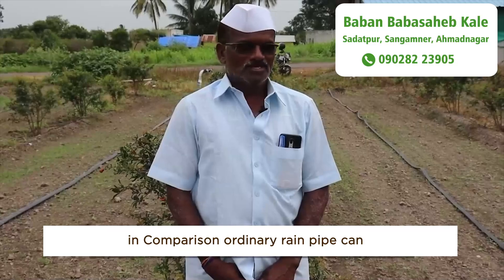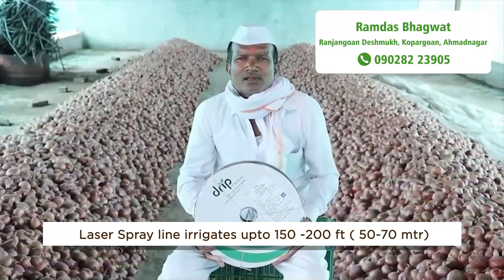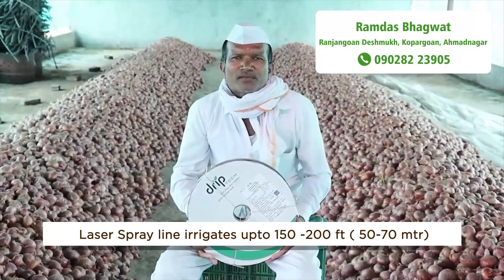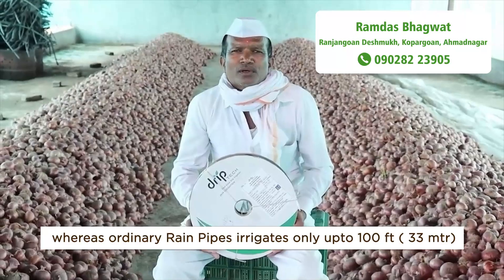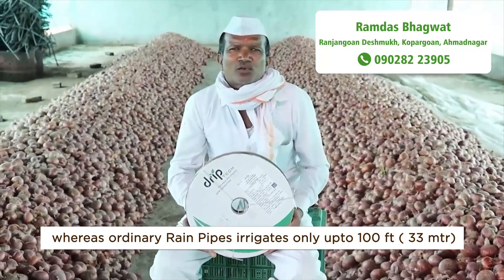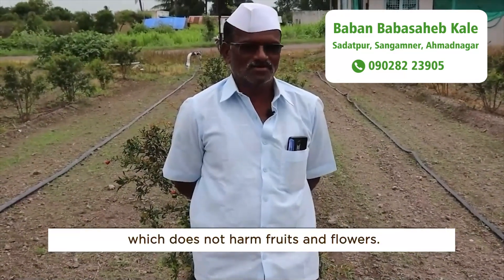In comparison, an ordinary rain pipe can cover only 12 feet (4 meters) on two sides. Laser spray irrigates up to 150 to 200 feet (50 to 70 meters), whereas ordinary rain pipe irrigates only up to 100 feet (33 meters). Laser spray emits fine droplets which do not harm fruits and flowers.